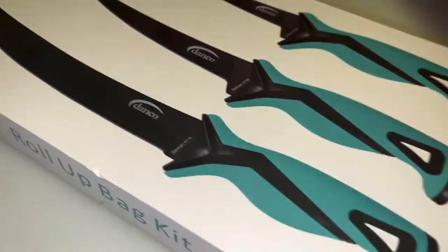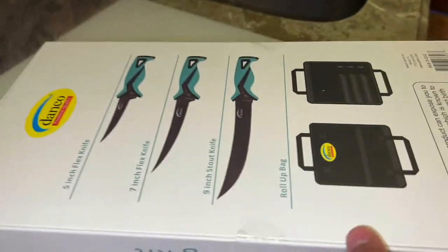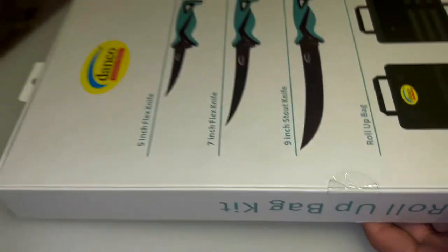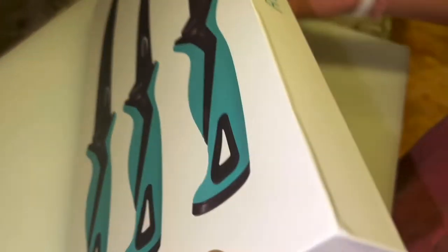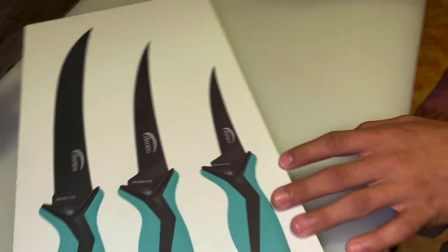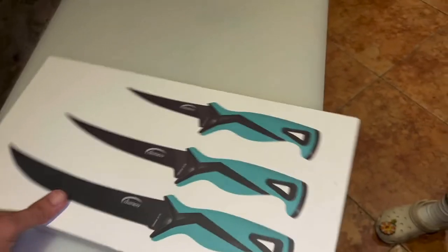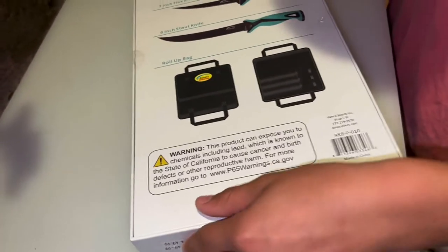New set of Foley knives — we needed that. Alright, we've got the Danko. We decided to get the Danko roll-up bag kit. It was pretty cheap at Mad Dog Bait and Tackle, 50 bucks for a three-set thing. Let me get a little photo there for the thumbnail. Now it's time to open it.